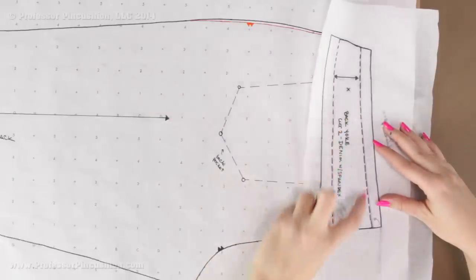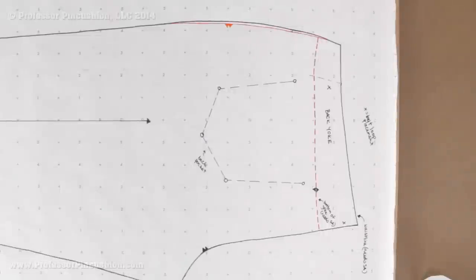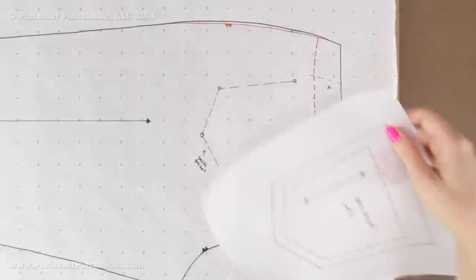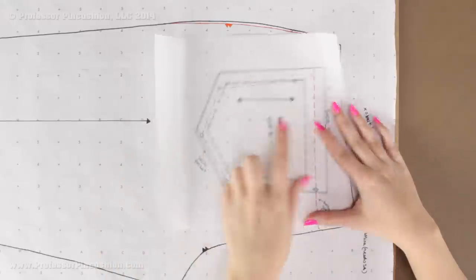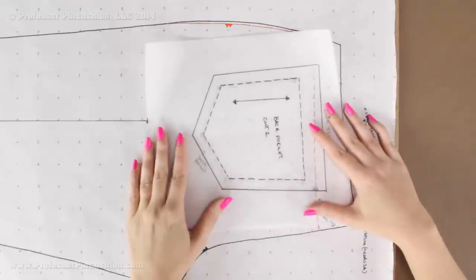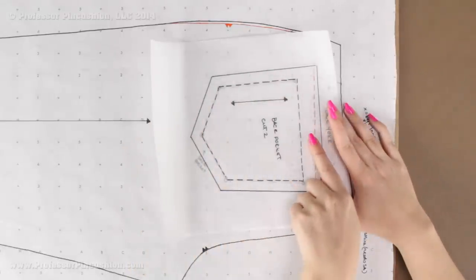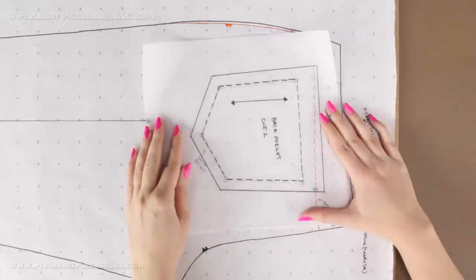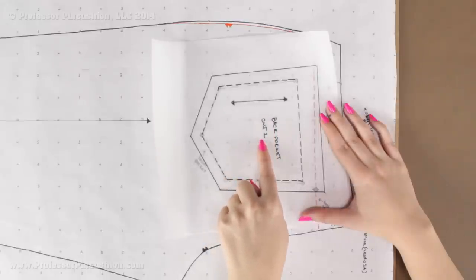Also don't forget to mark your belt loop placement X's. Next we need to create a pattern piece for the back pocket, and I already have it done. The dashed line is the original line — I drew a line connecting the top part and then added seam allowance. I did a half inch all the way around except for the top portion, which is an inch because it will be a little bit more finished. Since it's the back pocket, I need to cut two, so I go ahead and add that information.